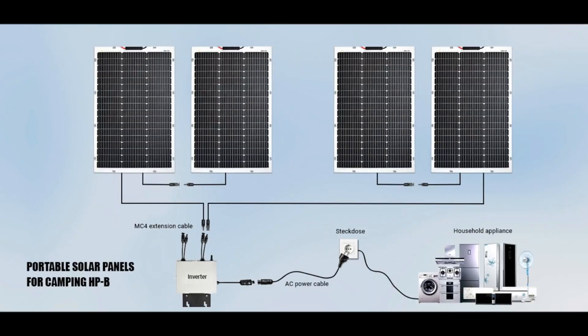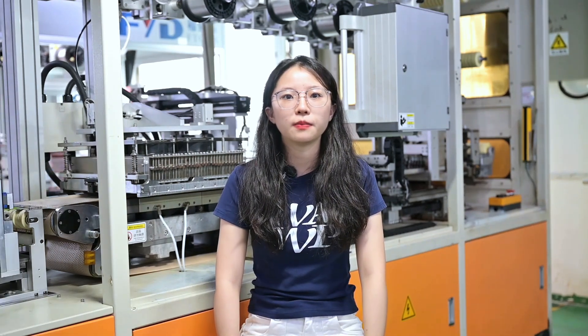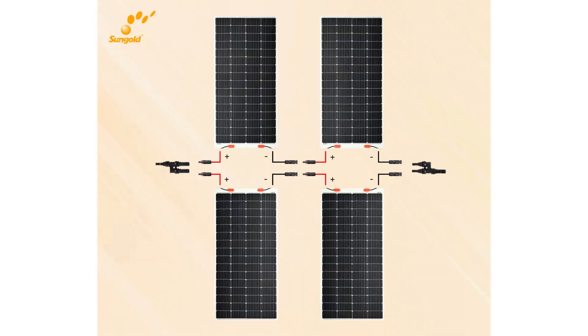If you want to hook up more than one panel, you can connect them in two ways: series or parallel. A series connection connects the positive end of one panel to the negative end of the next panel — this makes the voltage higher. A parallel connection connects all positive ends together and all negative ends together — this setup increases the current.